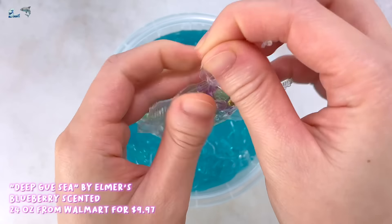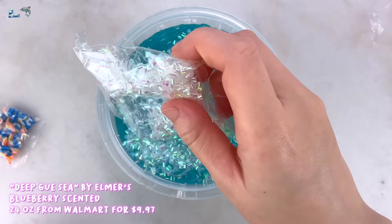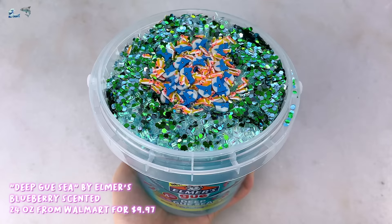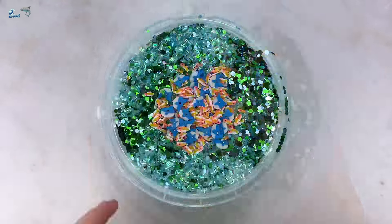Now I am adding all the add-ins, trying to make a cute little design. There are multicolored fishbowl beads, white bingsu beads, and green glitter, and of course these cute shark femo slices with the smaller fish femos. And here is the final product. The add-ins definitely match the slime and I really loved mixing it in — it gave a really nice crunch.